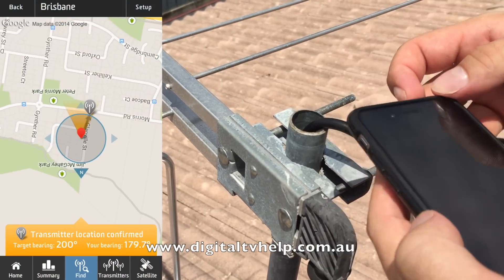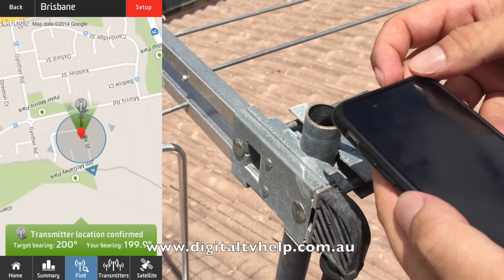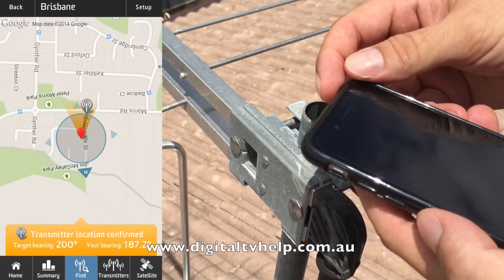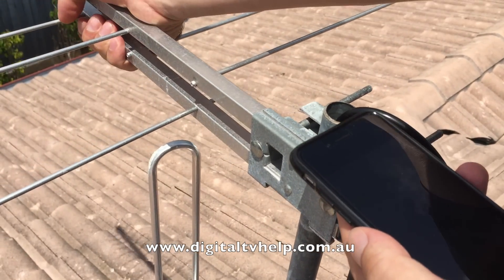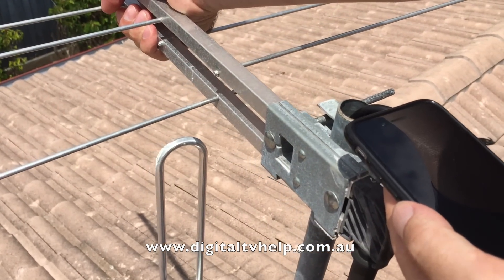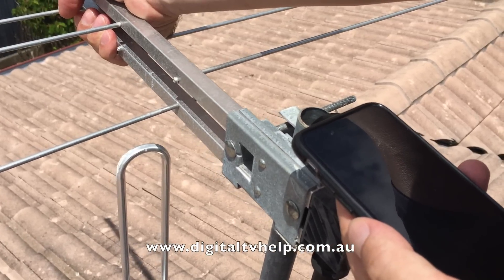So in this case, as I move my phone around, I can see it's showing me I'm in the green when I'm nearly on the right angle, and I'm in the red and orange when I'm not. So I just move the antenna now to match up with the angle it's telling me, which in this case was a bearing of 200 degrees.